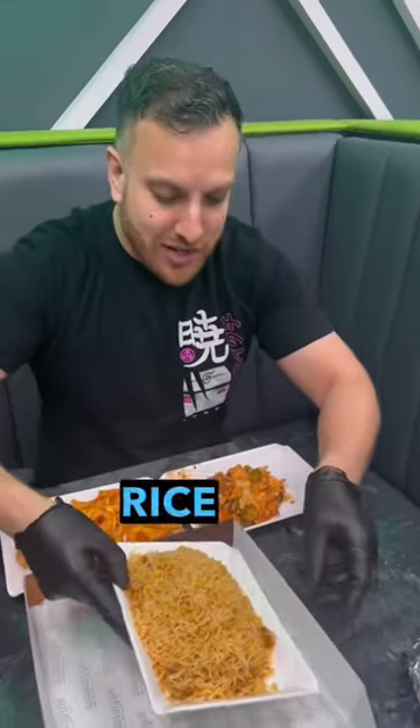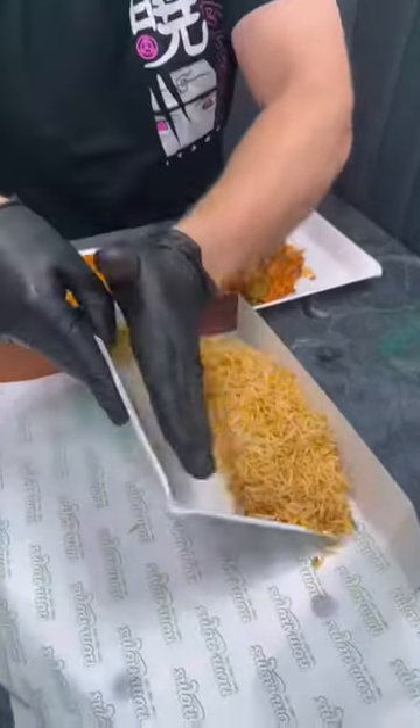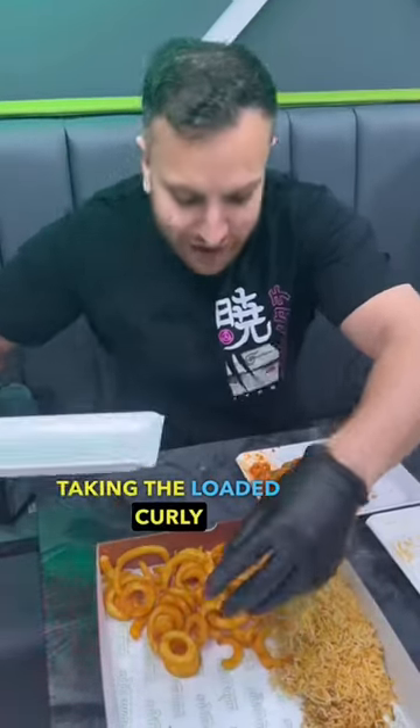Join me as I construct the Heyman Iftar box. Start with rice on one side, guys. Making the loaded curly fries.